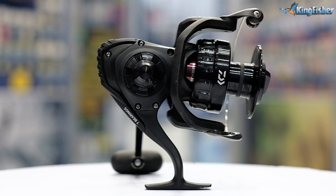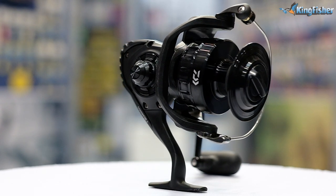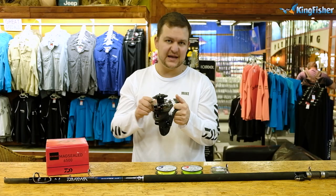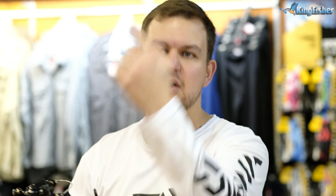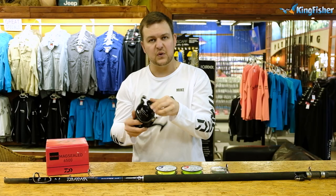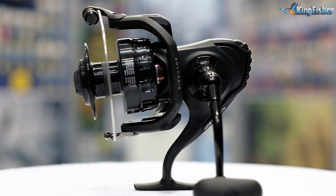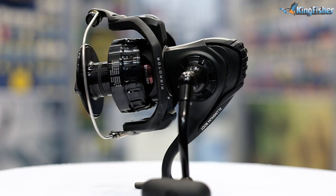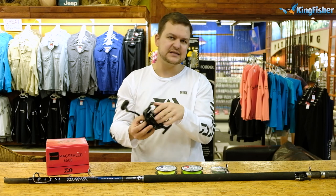Now for the reel — my choice is the BG Mag Seal. The reason is that sometimes you're going to be wading through deeper water if you want to cast a bit further, so that's why we go for the Mag Seal over the normal BG. If your pocket allows, the Saltus is an even better option, but this will do everything you need. I'm using the 6500 size — I wouldn't go with the 8000 as it's just a little bit heavier.